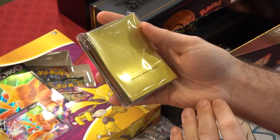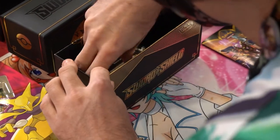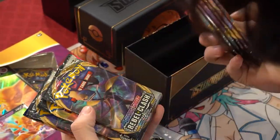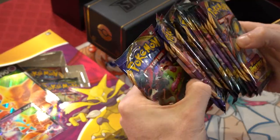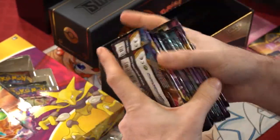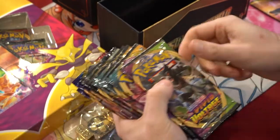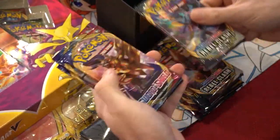We got some sleeves in this thing, just like an ETB - some Zacian black gold sleeves. Very nice gold texture on the inside. We got three Vivid Voltage, three Darkness Ablaze, three Rebel Clash, and three Sword and Shield packs - all the sets that came out in 2020. We'll go oldest to newest, starting with the Sword and Shield packs.